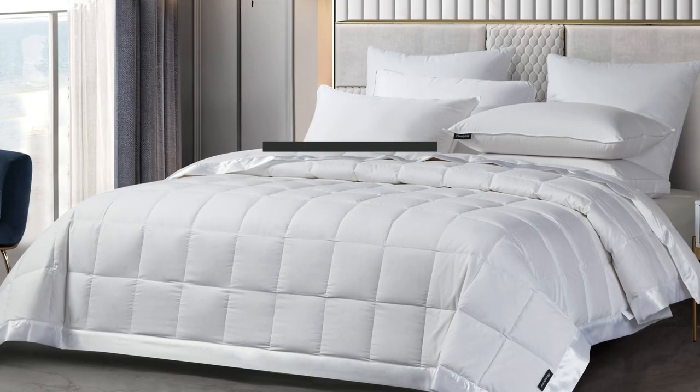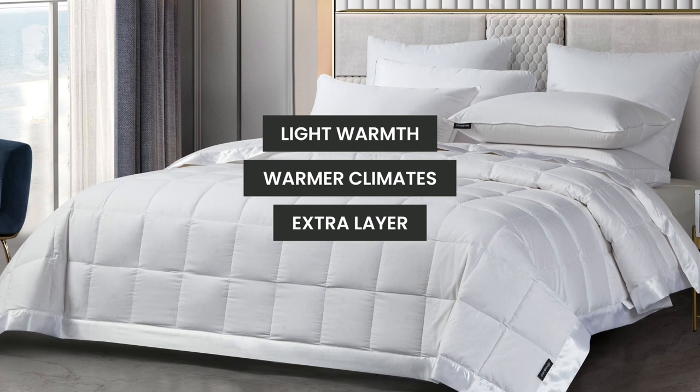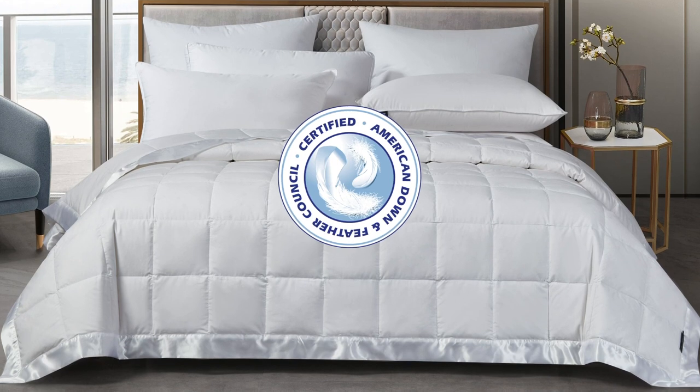Our blanket provides light warmth, making it perfect for warmer climates or as an extra layer with your existing bedding. You'll also appreciate that it has been certified by the American Down and Feather Council.